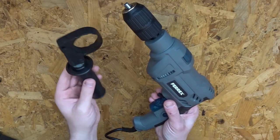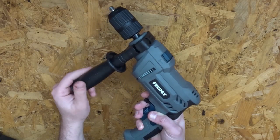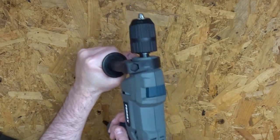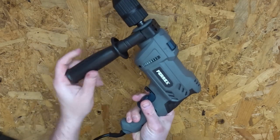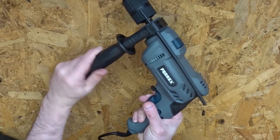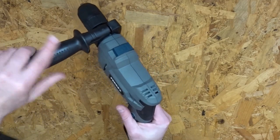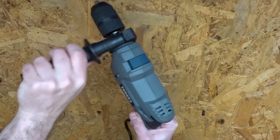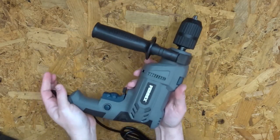Here is the handle for the added grip — it just slides over the chuck end and then you use the handle to tighten it onto the machine, giving you extra purchase when drilling into brickwork. It goes on easily and comes off quite easily as well. You can then put in your depth gauge if you wish to set your depths, and it can be rotated — for example, you could have it up high, though on the box it shows it used down here.